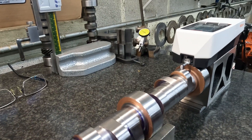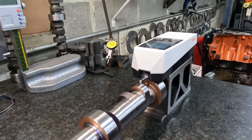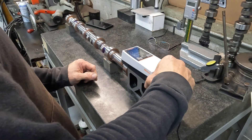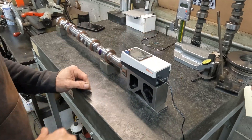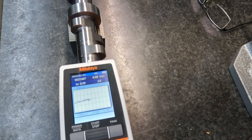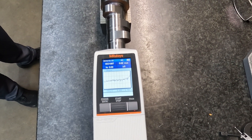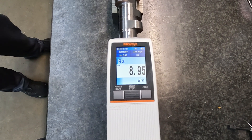We'll just see what the lobe says. I'm sure it's going to be the same thing since it's the same wheel. And it's basically a nine.